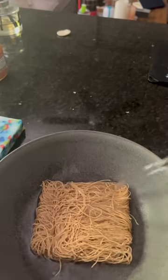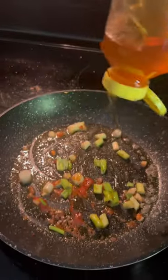Remember when everyone was spiralizing vegetables and we were pretending like that was pasta and everyone was secretly sad inside? I'm so glad we're past that phase. Let's make a recipe with these rice noodles that I found.